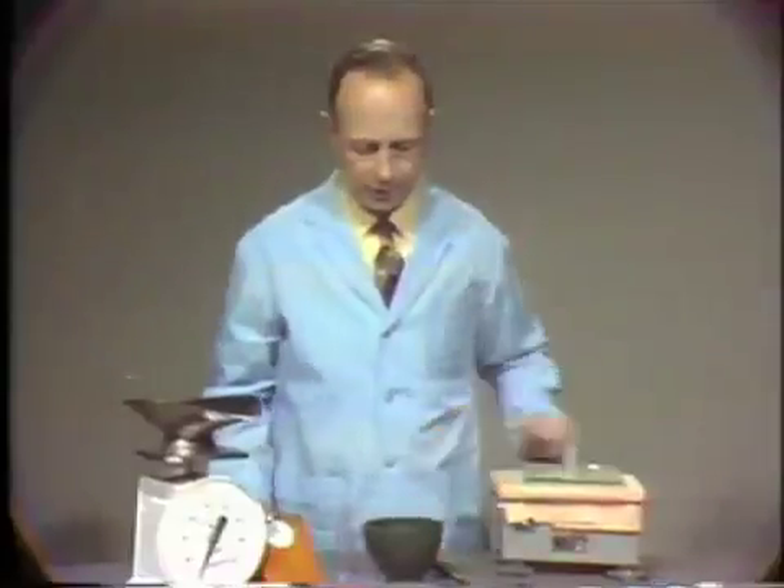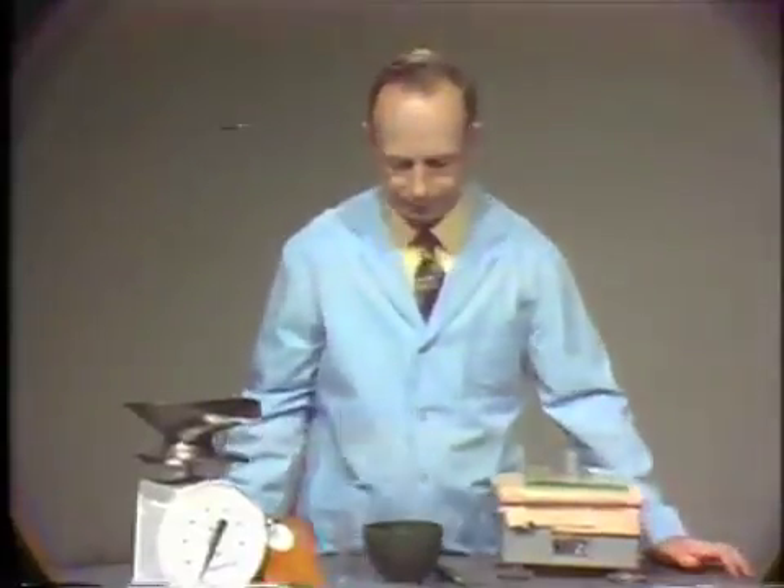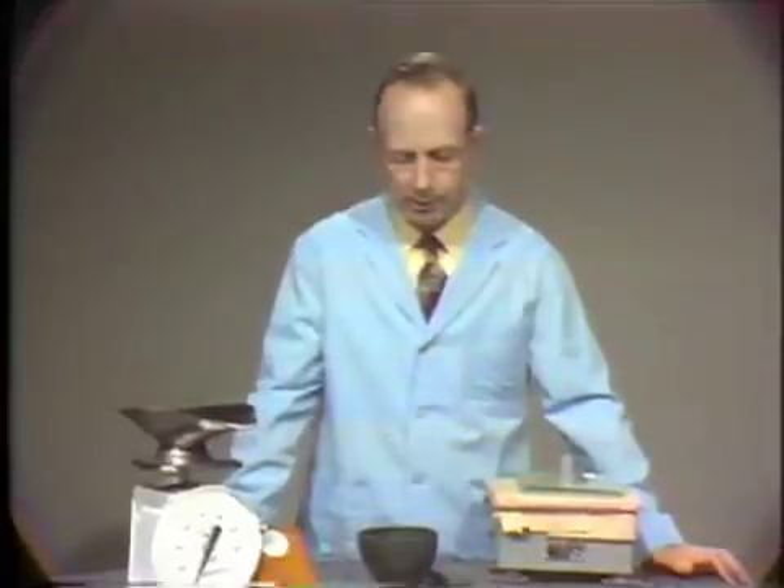We will mix this material for one minute, at which time we will place it in a metal ring, allow it to stand for one minute more, and at two minutes from the start of the mix, we will remove the ring and we will get an idea of the consistency by the slump of the material as the ring is removed.